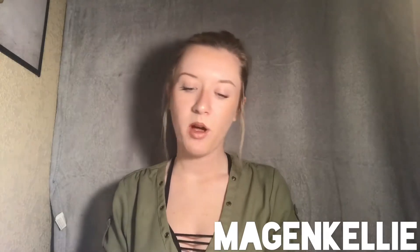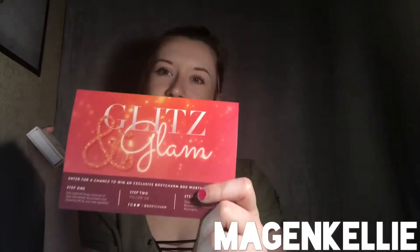Hey guys, welcome back to my channel. Today's video is going to be my... I don't know what kind of intro that was, but let's jump right in. The first thing in the box is the Real Her Blush Kit. Oh yeah, and this month is Glitz and Glam. I'm all over the place with this video.